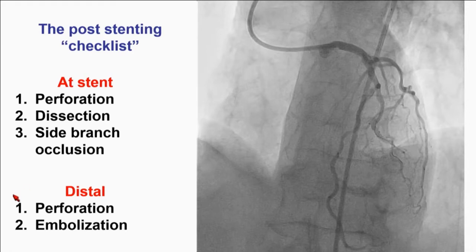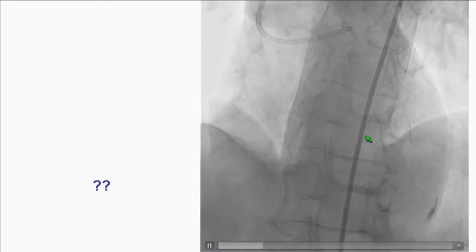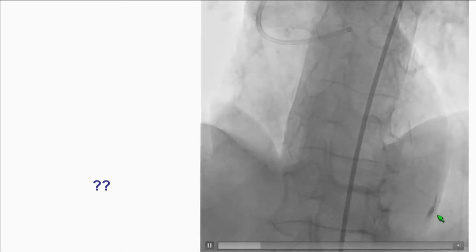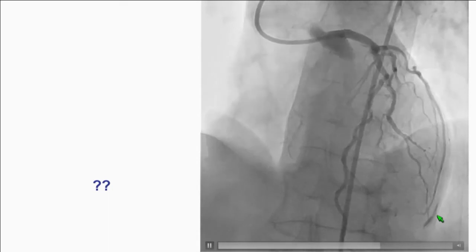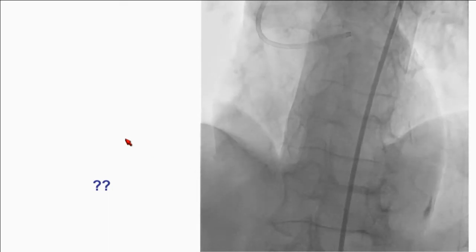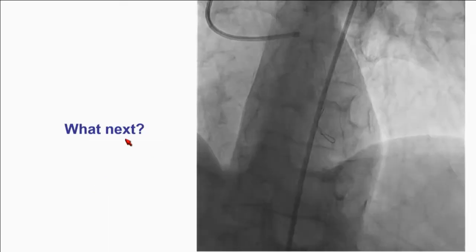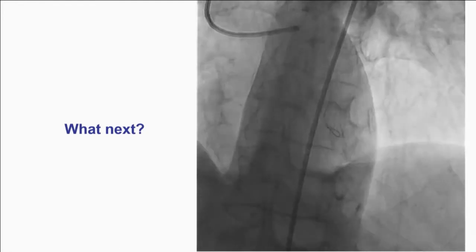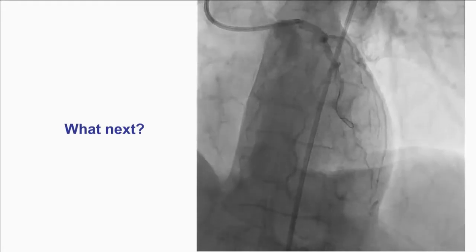Especially for the fellows in the group — every time you do a procedure, make sure things are okay. Look at the stent, make sure it's not perforating the vessel, no dissection, and no occlusion of a side branch. Also look distally to see if there is good flow. And if you keep looking, there is something that shouldn't be there — a little staining or extravasation. This potentially could have been prevented if the wire was not a polymer wire.